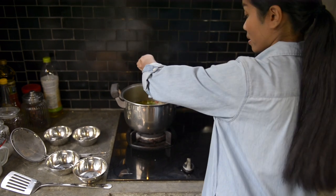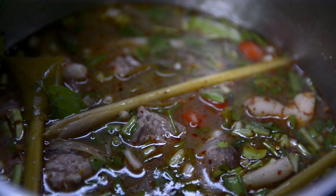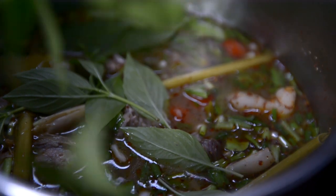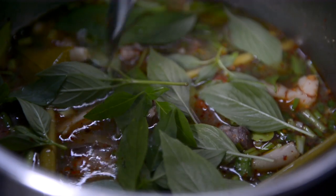Adding kaffir lime leaves — go in — and we top with the sweet basil. There we go. Put the lid on. Leave it for a couple of minutes and we're ready to serve.